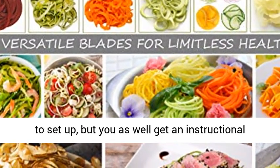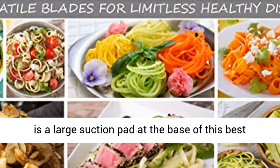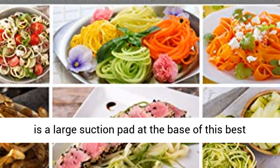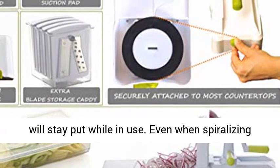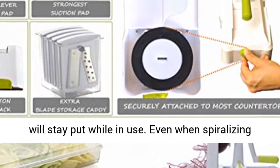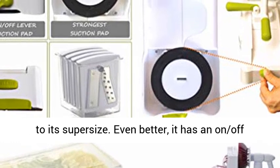These are rust-resistant and remain ever sharp. It is quite easy to set up, but you also get an instructional video guide just in case. There is a large suction pad at the base of this best Zoodle maker. This guarantees that your device will stay put while in use. Even when spiralizing the toughest vegetables, it stays in position due to its super size.